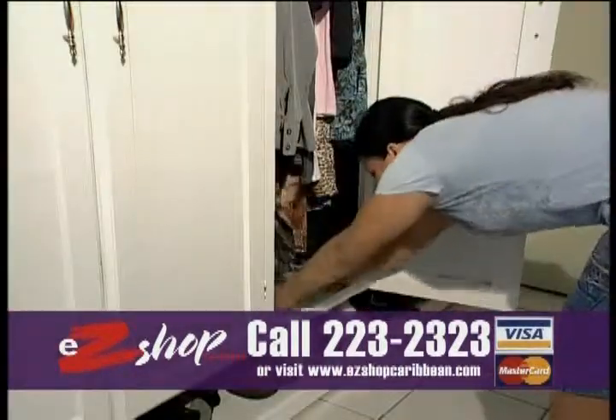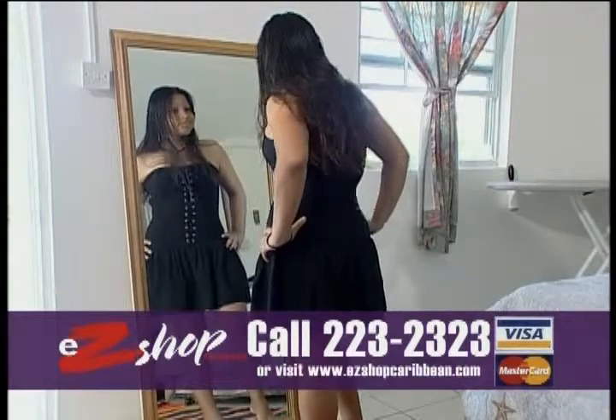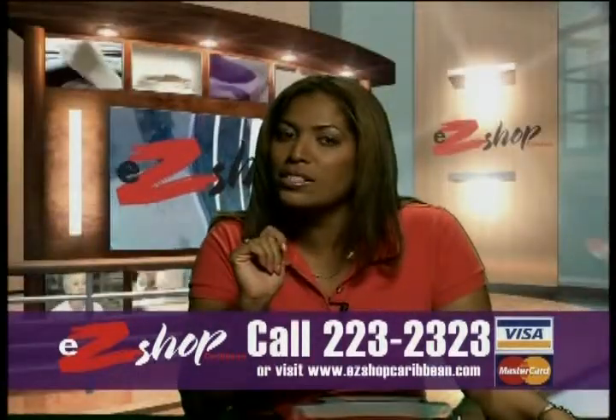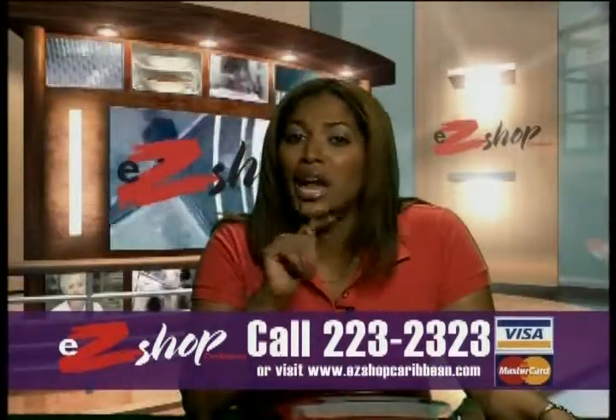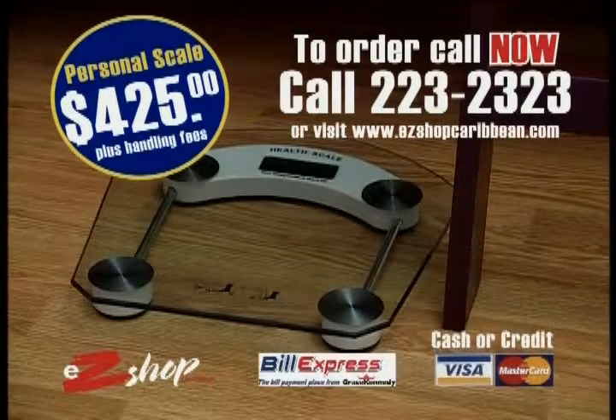It's easy to store almost anywhere, and the elegant glass accents complement any home decor. Achieving the right weight can change your life. The Glass Electronic Personal Scale from Easy Shop Caribbean helped make it happen. Call now to order yours today and get serious about weight watching.